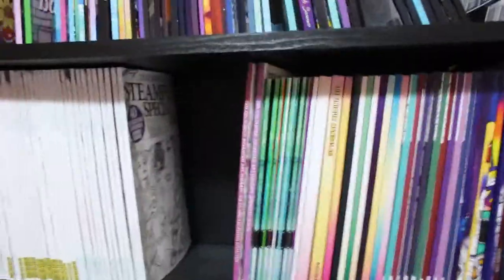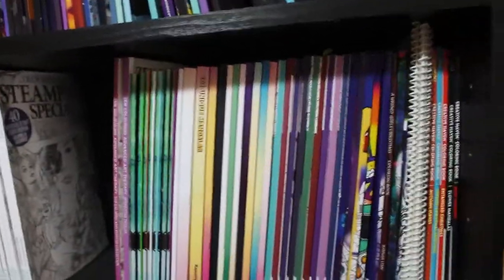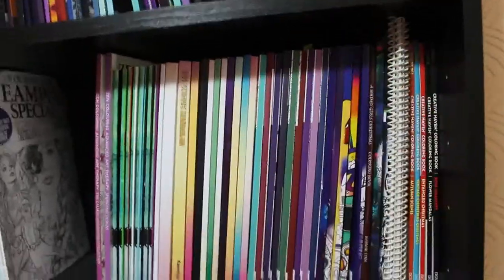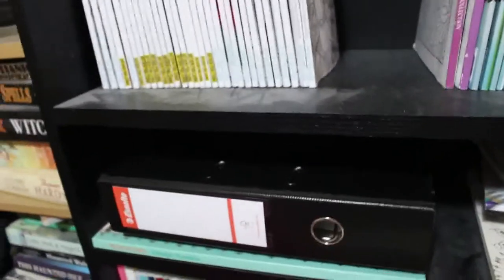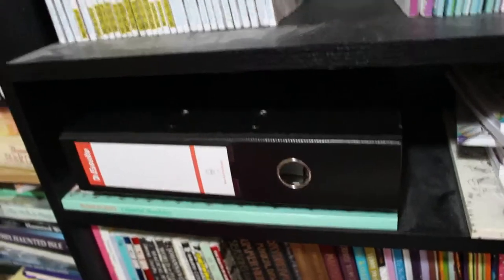The next shelf is where I keep my Colouring Heaven books, and these are like other people that I collect — Creative Haven, Hannah Lynn, Selina Fennec, Camelia Angel Cobra, Deborah Muller and so on. On the next shelf we've got the Colouring Heaven books I haven't coloured in, the oversized colouring books I haven't coloured in, along with a PDF folder and oversized books I have coloured in.